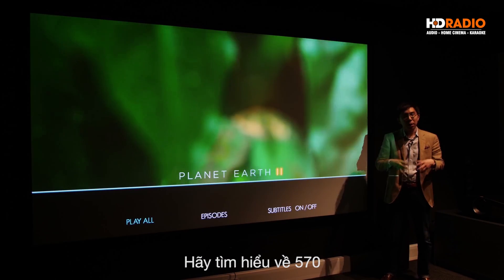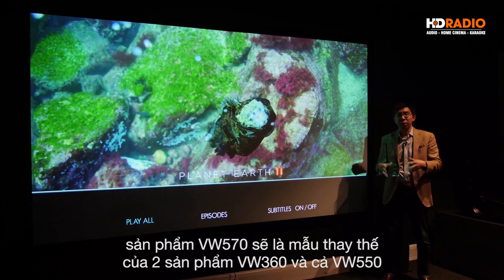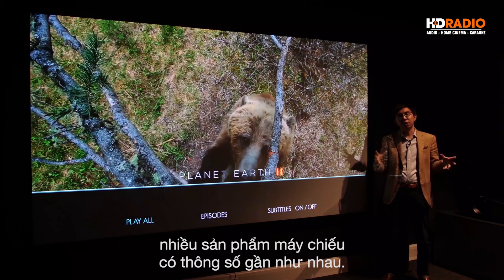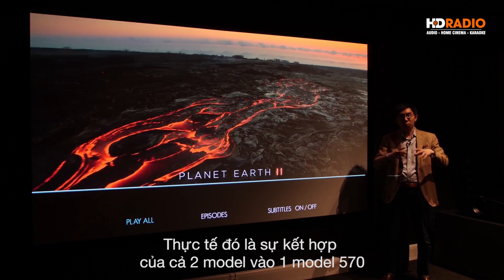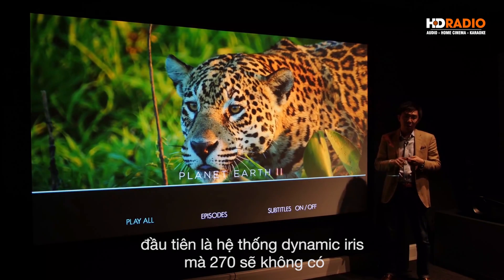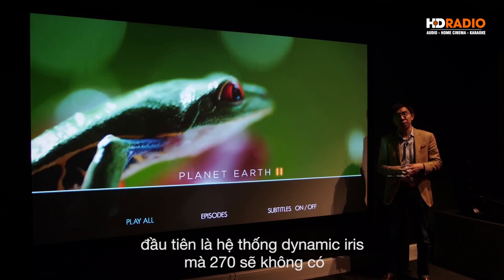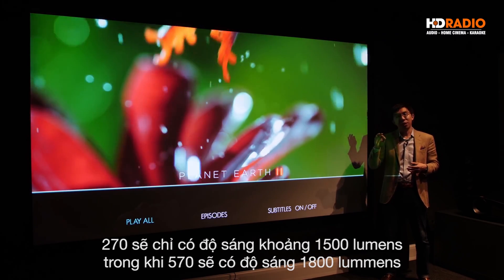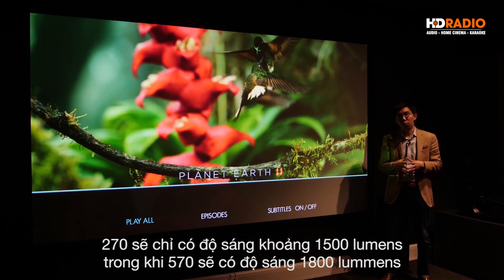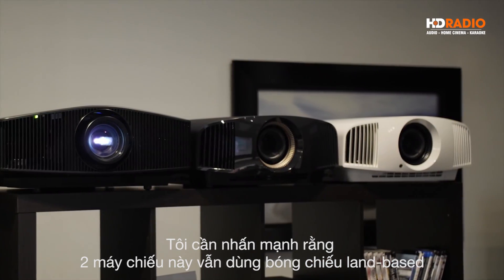Let's move one step up to the VW570. The Sony VW570 is going to take the place of both the VW360 and the VW550, because Sony doesn't see any sense in offering so many similar 4K projectors. They're combining both into one slot — the VW570. What the VW570 will offer over the VW270 is, first of all, a dynamic iris system. The VW270 won't have a dynamic iris but the VW570 will. Also, the VW270 has a lumens output of 1500 whereas the VW570 will have 1800 lumens. Both are still lamp-based.